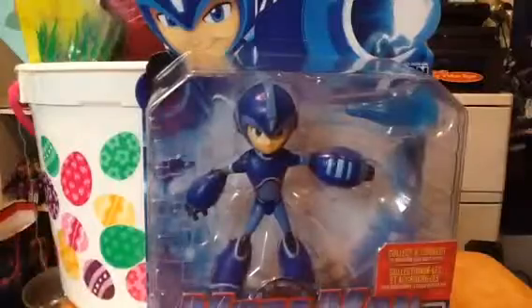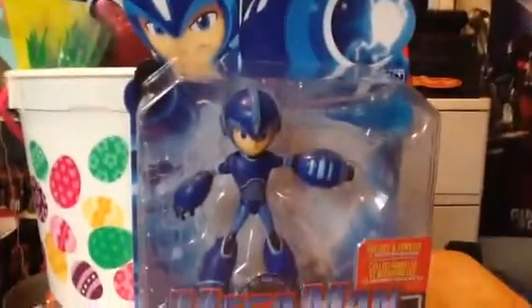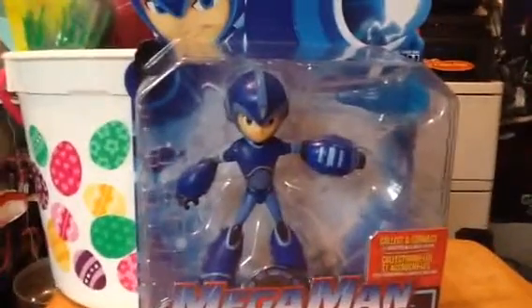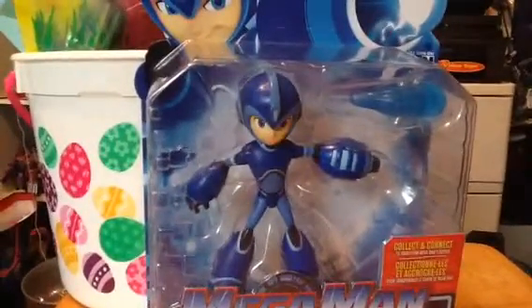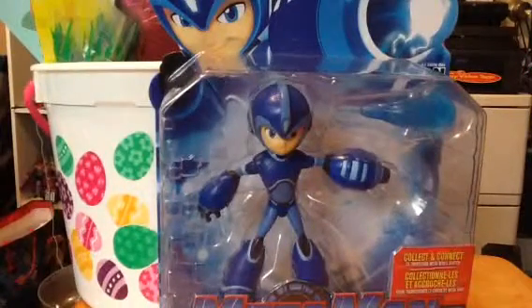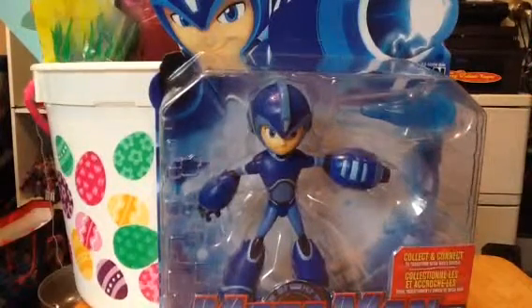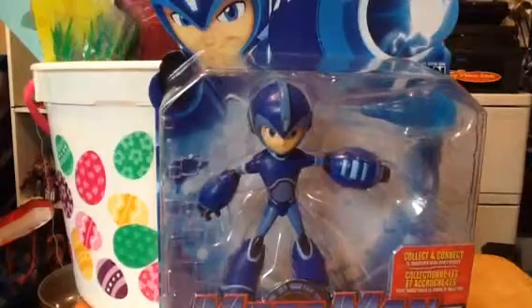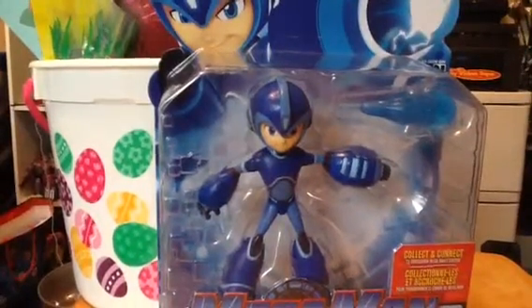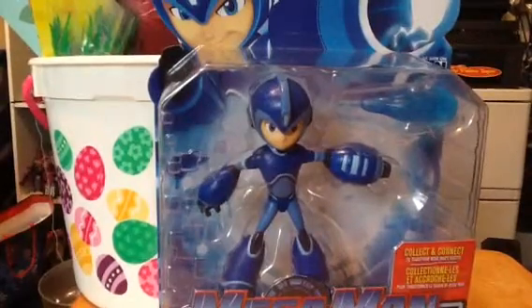This is Mega Man Fully Charged's basic possible figure — Mega Man himself. This is one figure I was looking for. This was long anticipated. I found this — someone finally got this one at the local Target. I think this retail was going to be $9.99. This should already hit the store shelves everywhere. Happy hunting.